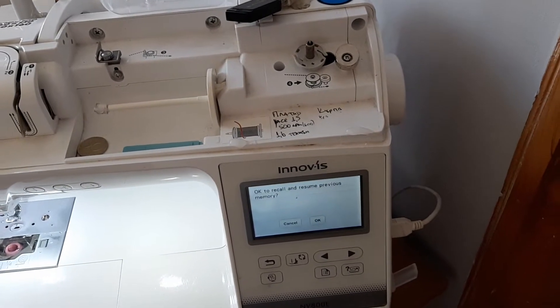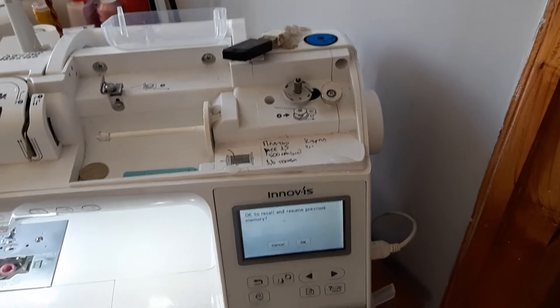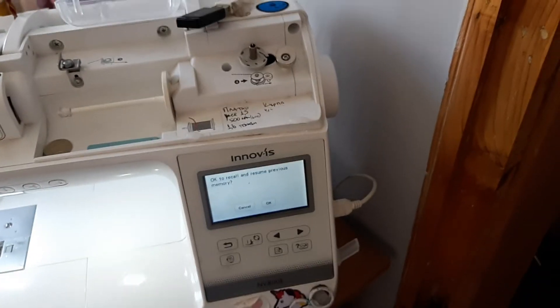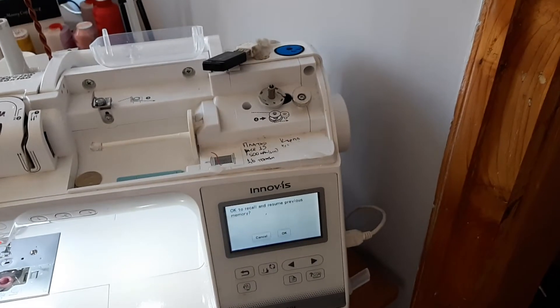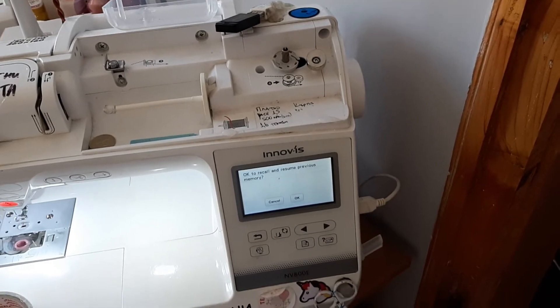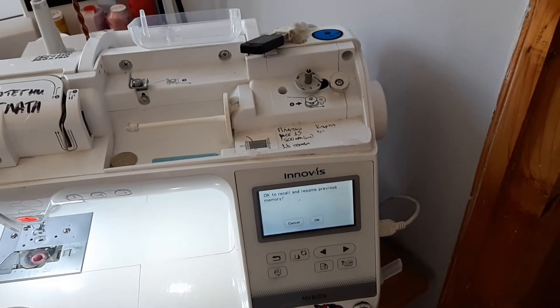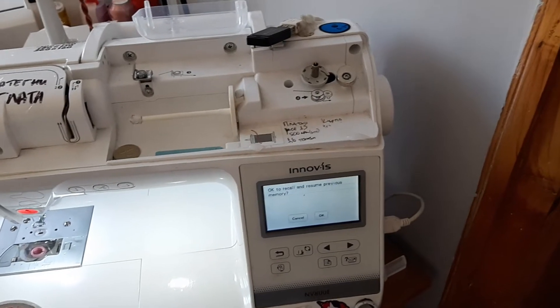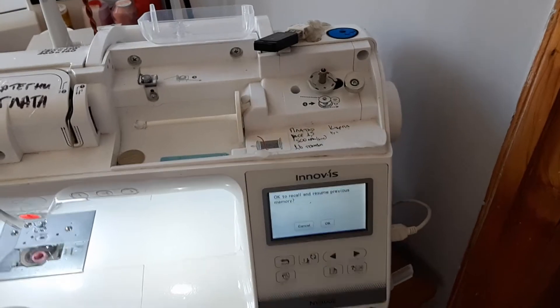Hello! I'm always fixing everything because there is always something to be fixed and modified. I want to show you today what I think is the best modification that you can do on your embroidery machine — it doesn't matter if it's two hundred dollars or twenty thousand dollars, because even very expensive machines like ZSK, which is the Bentley of embroidery, have a very stupid design unfortunately.